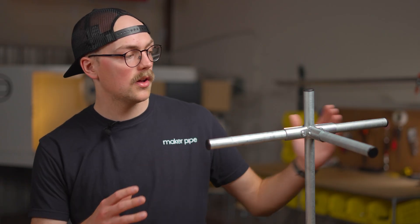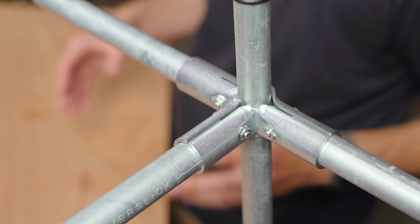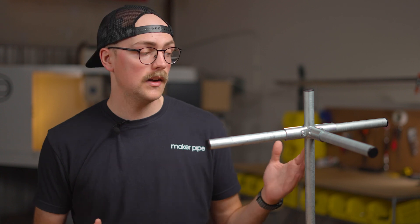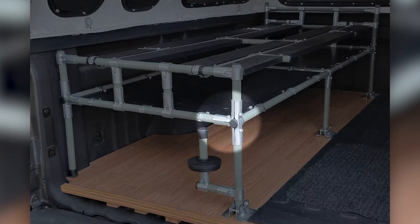It allows you to continue a horizontal span of conduit while simultaneously adding a vertical support and a support to the other side of your structure. This is its most common orientation and function, but of course we've seen other creative uses for this connector in builds shared by the community.